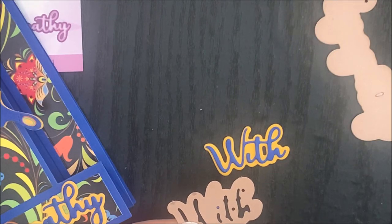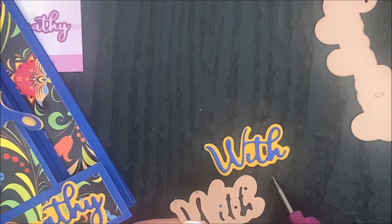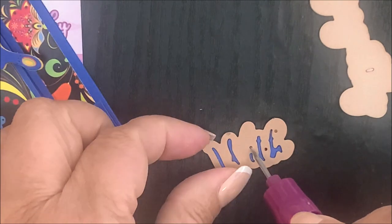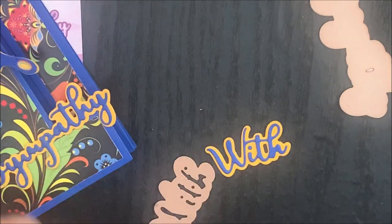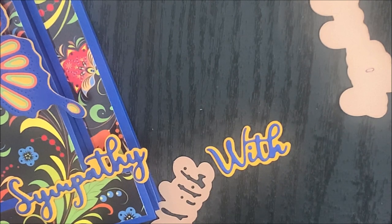Now I'm going to put that word die over the die cut and embossed word panel so that I can easily attach the dot for the eye. Then I can add adhesive or foam tape to the back of the die cut and embossed words and add them to the card base.